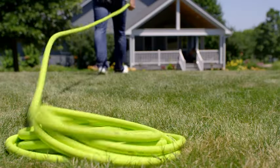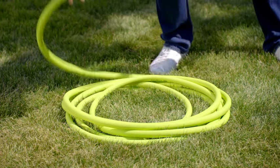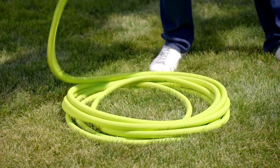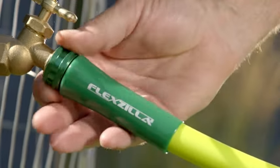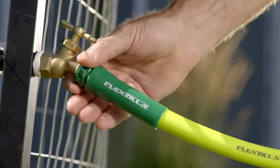Zero memory means your hose lays flat without twisting. Flexilla Garden Hose doesn't fight you when you coil it, and crush-resistant anodized aluminum fittings with durable o-rings provide long-lasting, leak-free connections.